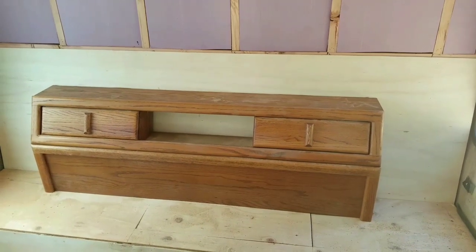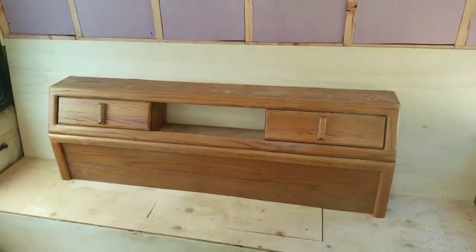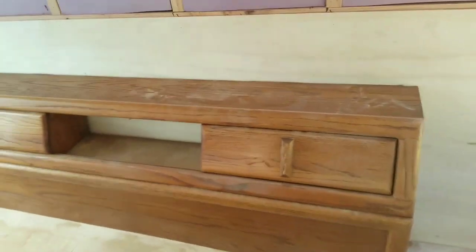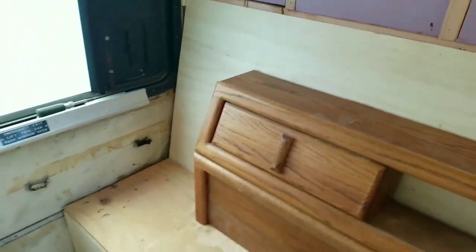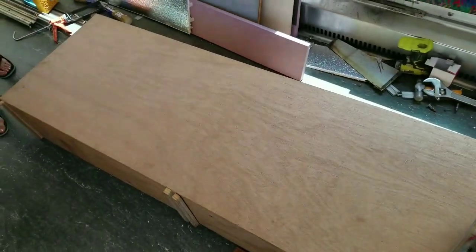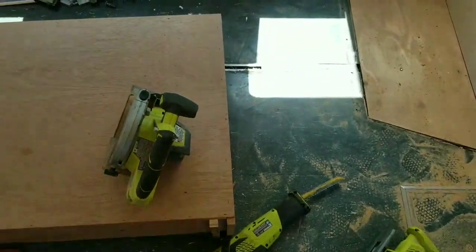First one done — all cut down to size. Headboard with some storage in there, thought that was kind of cool. Cut it at an angle so that it'll fit in there nice — this back wall is angled — so we got that in. Next is going to be the platforms for the bed, but we're going to do some cleanup first.